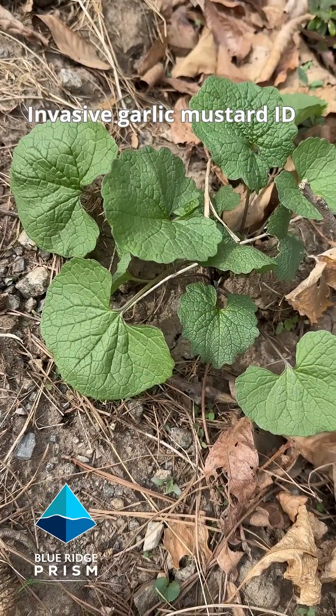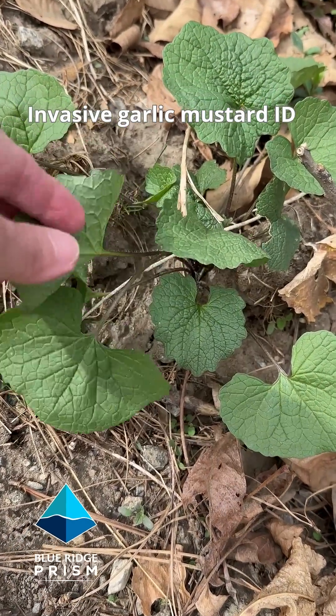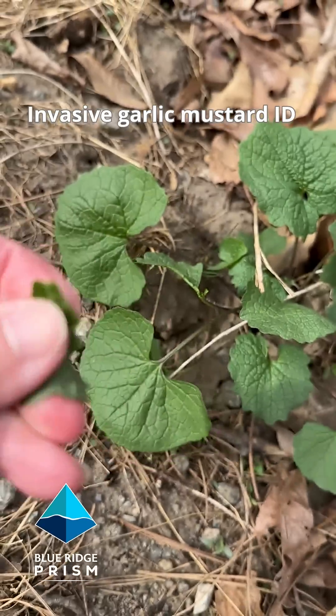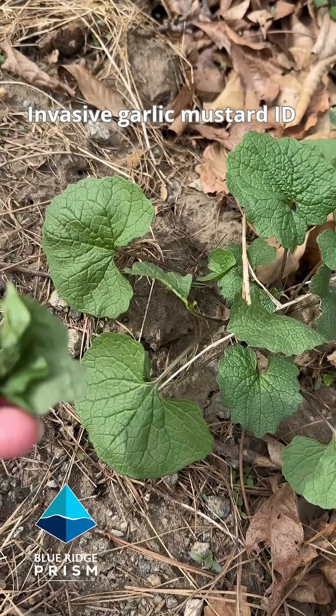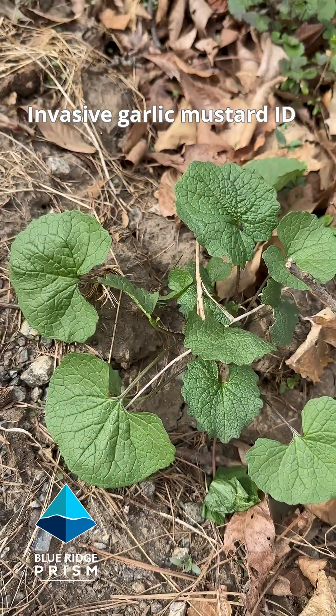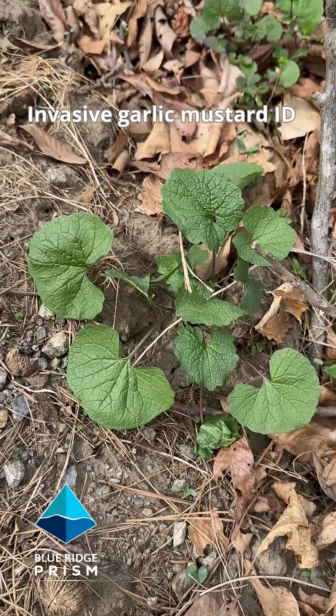Here's another clump of garlic mustard and another key identifying feature. If I pick the leaves and crush them and smell them, they're going to smell distinctively like garlic. That's one way you can tell it apart from our native violets — our native violets will never smell like garlic.